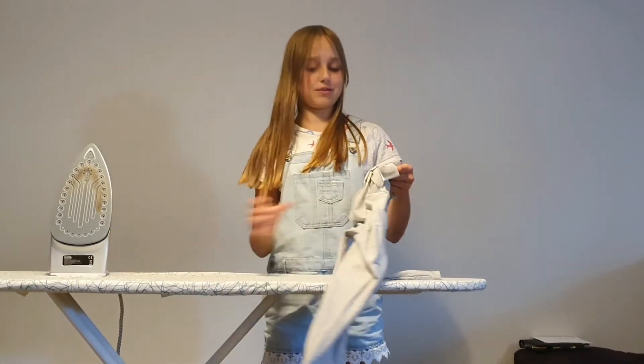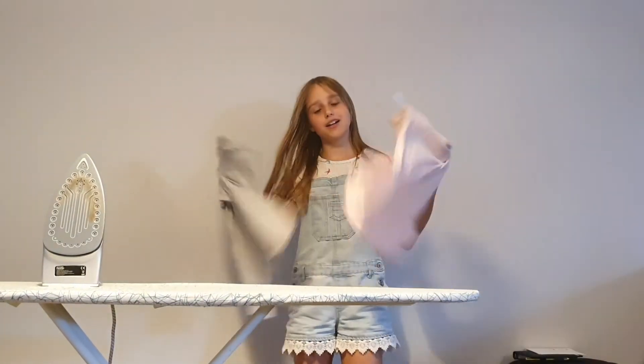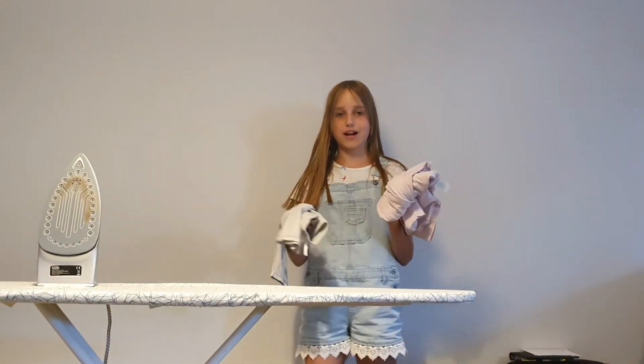And that's how to iron some clothes. Don't forget to like and subscribe. Bye!